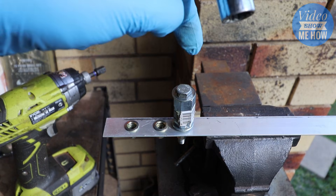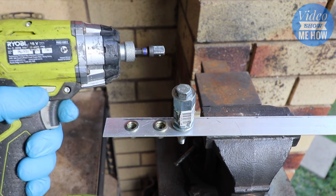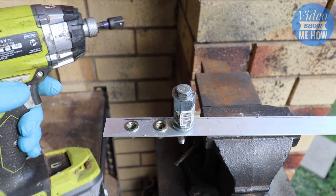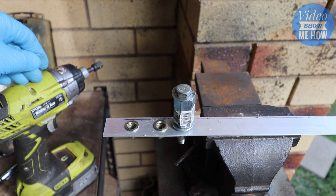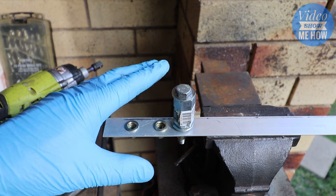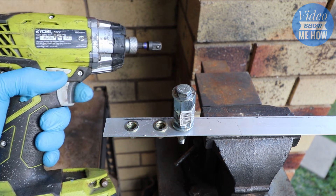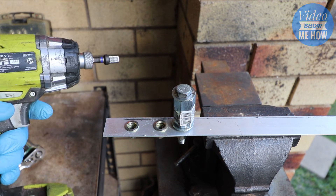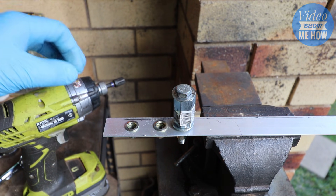Instead of having to crank on the bolt using your ratchet, we're busting out the power tools — and this is one of the fastest ways. I almost reckon using it this way is faster than even the proper tool. It's just a matter of grabbing your drill — in this case an impact driver. You can use a normal drill as well, but I find impact drivers work just that little bit better.